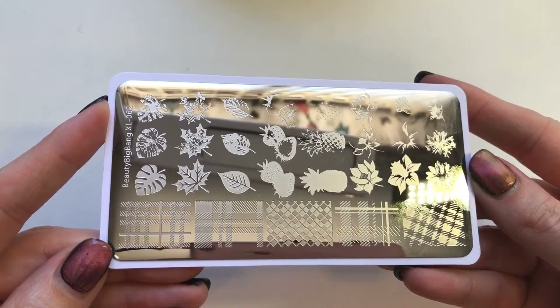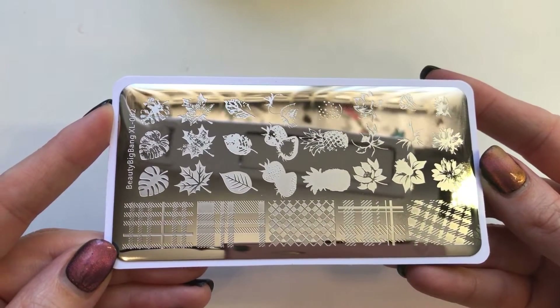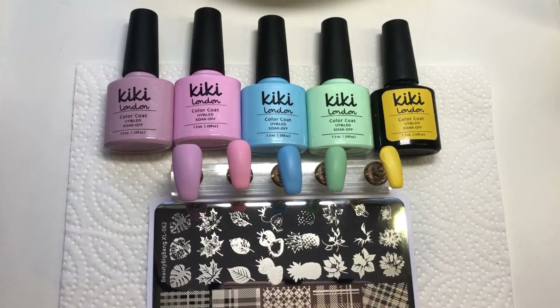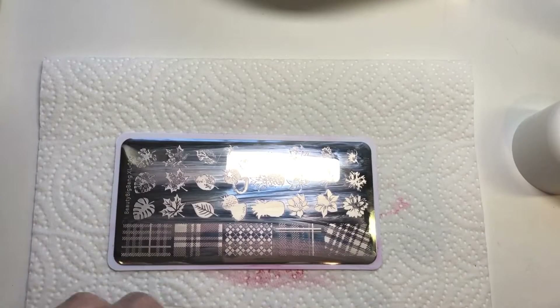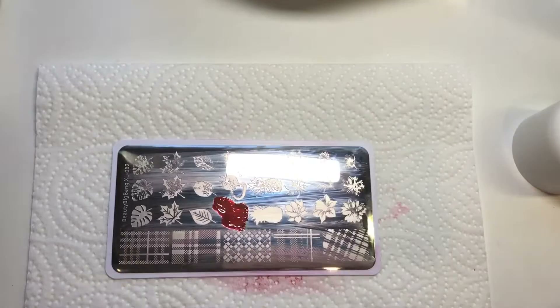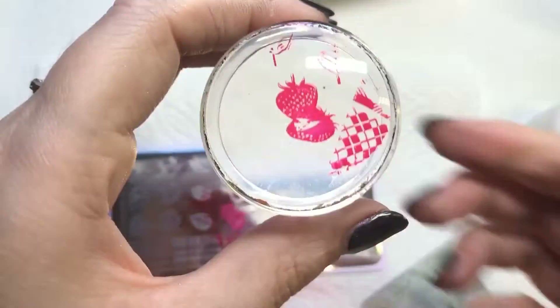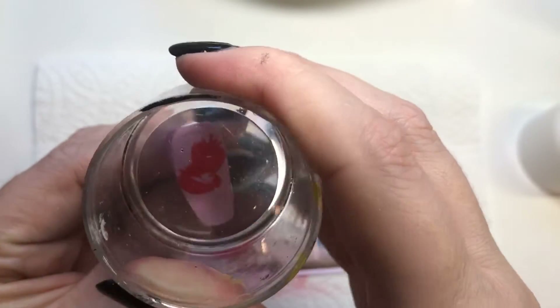Moving on to the final plate, which is a layered plate. I'm using Kiki London products — some from their old spring collection — and I wanted spring and summery colors for the base. To be honest it's not dead clear from the plate which way you're meant to go, so I thought I'd go with the solid image first and place that on the nail.